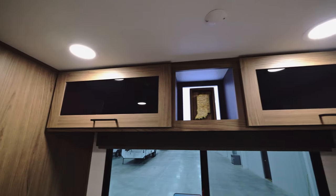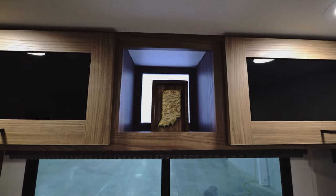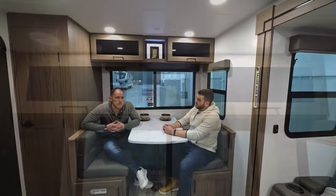Above the pantry you've got some storage up here, so you've got easy access for some plates maybe. And I thought that was a nice touch too with the LED backlighting, like you see on our 292RL — that's gone over fantastically, so we're happy to integrate that on this floor plan.